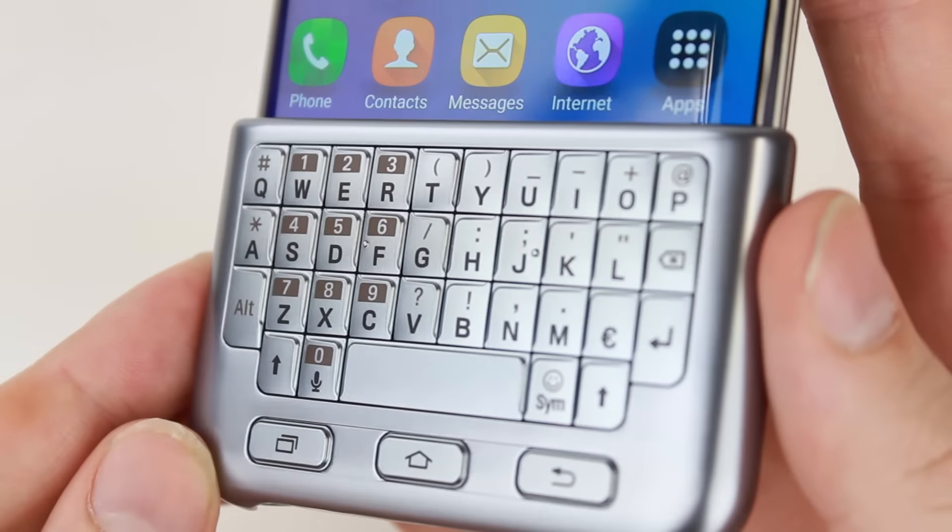The overall protection of the protective cover case is perfect for general day-to-day use, whilst not over-bulking your phone and detracting from its superb design.